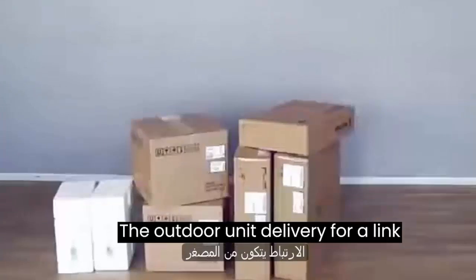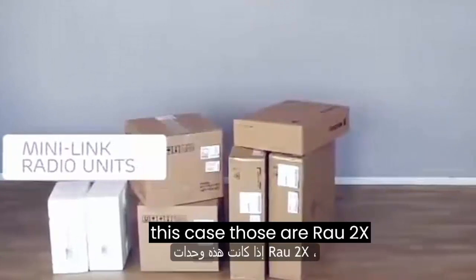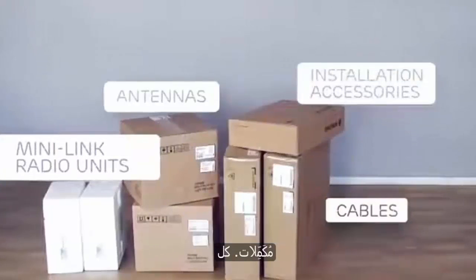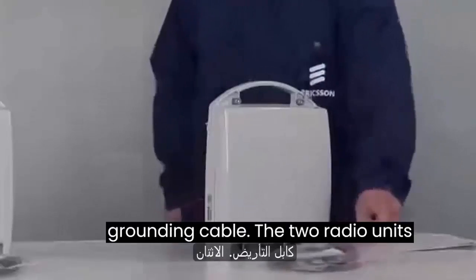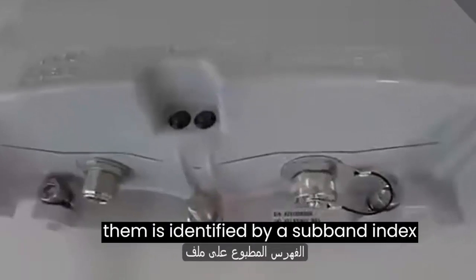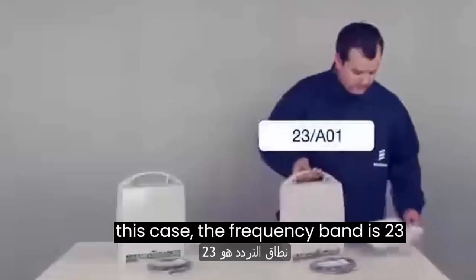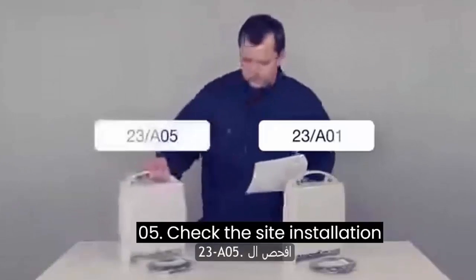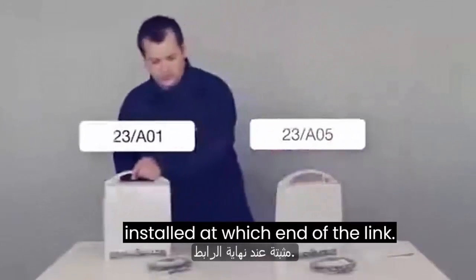The outdoor unit delivery for a link consists of the Minilink radio units — in this case RAU2X units — the antennas, cables, and other ordered installation accessories. Each radio unit is delivered with a grounding cable. The two radio units are delivered as a matched pair, each identified by a subband index printed on the unit's labels. In this case the frequency band is 23 gigahertz and the indexes are 23-A01 and 23-A05. Check the site installation document to see which unit shall be installed at which end of the link.